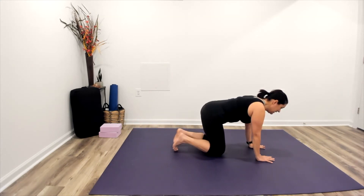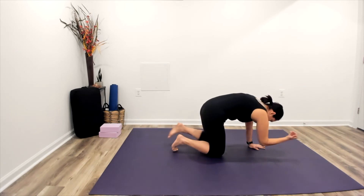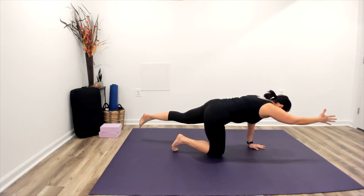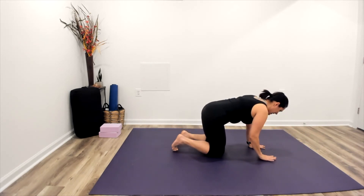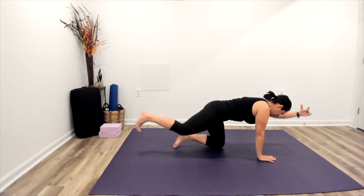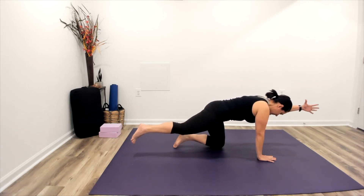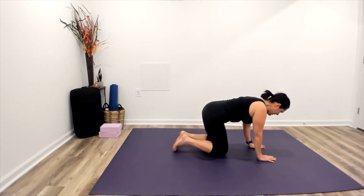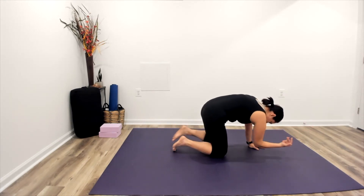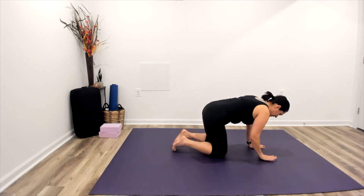We can continue moving as we are, or this time we can inhale and reach, then exhale — scoop the belly and tap the elbow towards the knee. Inhale, reach away. Exhaling back to all fours. Let's try the other side: inhale, reach, keeping yourself stable. Exhale, tapping elbow to knee. Inhale, lengthening away. Exhaling back to all fours. Again — inhale, reach; exhale, scoop; inhale, reach; exhaling back to all fours.